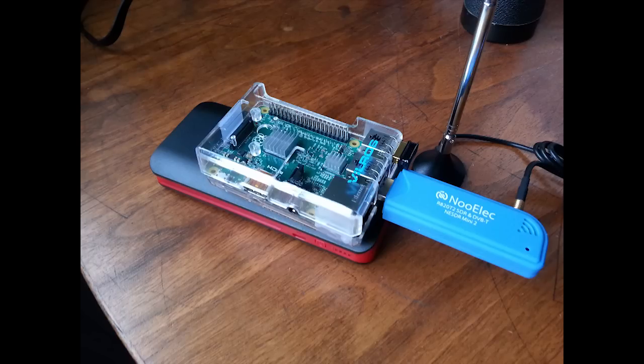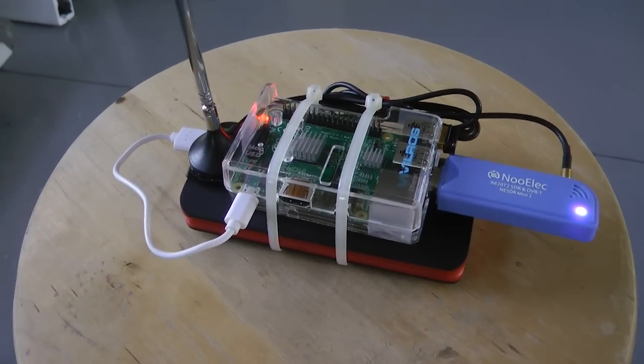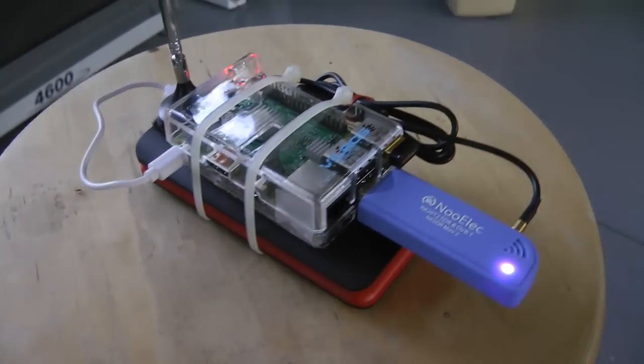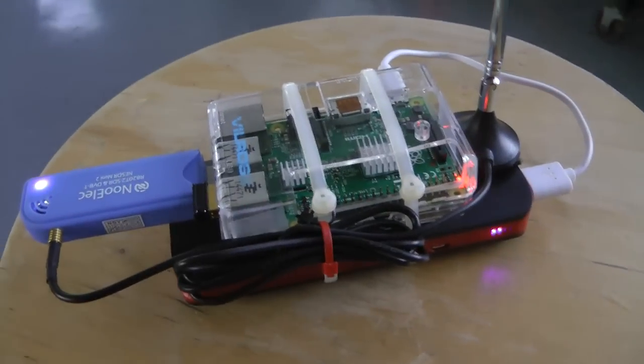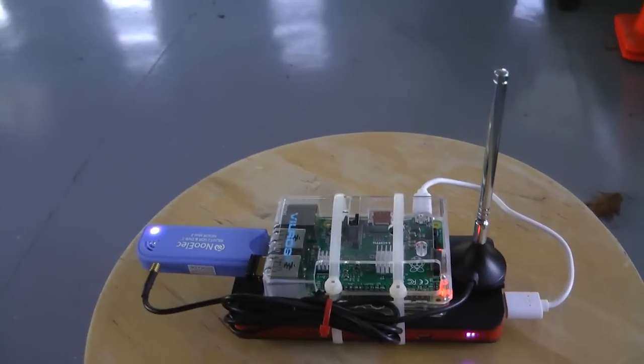We are actually finished now assembling this receiver. The computer is now resting on top of my battery pack. Note the antenna is plugged into the side of the radio. Our last task is to simply package this up using Velcro or tie wraps to hold everything together. Here is the completed receiver. I have the receiver tie wrapped to the battery pack below it. You notice it is powered on — you can see the blinking lights of the computer. I have the antenna velcroed to the top of the battery pack. The entire unit is portable, and I can simply place it wherever I want to.